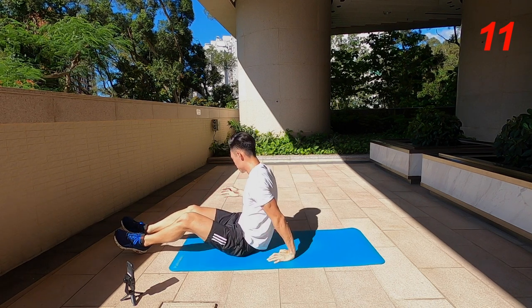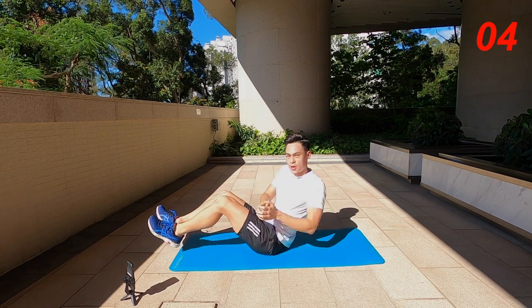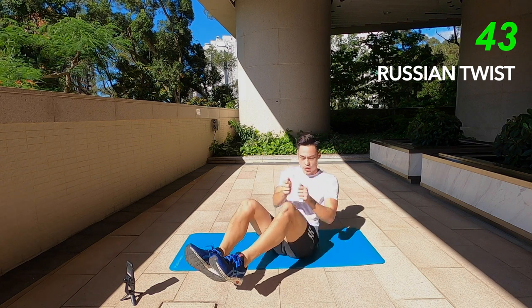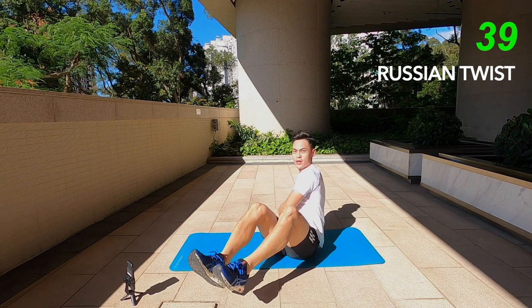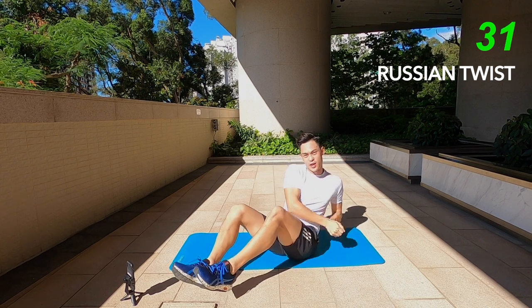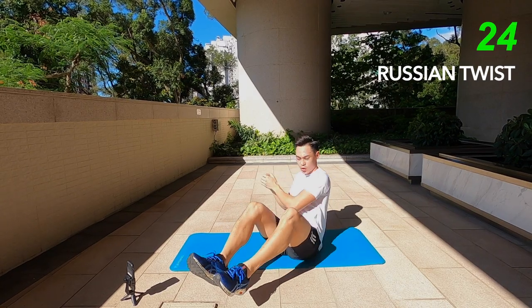Next one: Russian twist. We're going to sit up and then just rotate left to right in a V position. It's like kayaking — I prefer the sway movement. Imagine you have an imaginary paddle that you're going from left to right, as opposed to just touching the floor on each side. For me that works better — it works the full range of your abdominal.